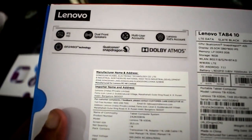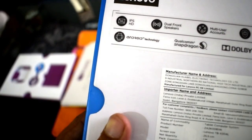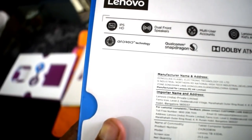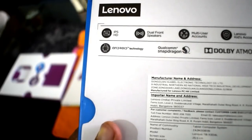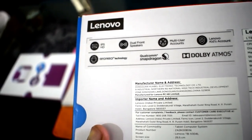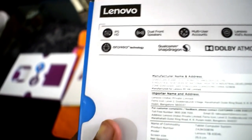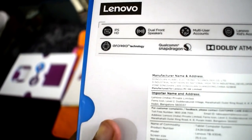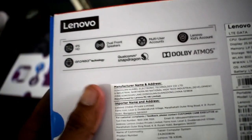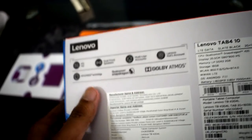The box of the Lenovo Tab 4 10 looks very premium. The front has the tab diagram, and the back gives you specifications: IPS HD 800x1200 pixel display, front-facing Dolby Atmos speakers, multi-user accounts, Lenovo kids account, Android N, and a quad-core Qualcomm Snapdragon 425 — a little dated chipset, but it still works.